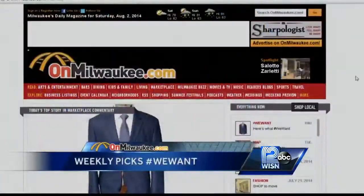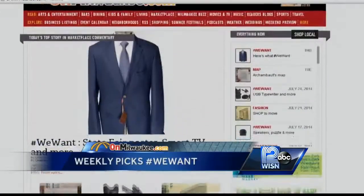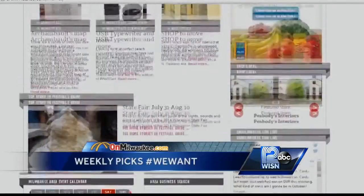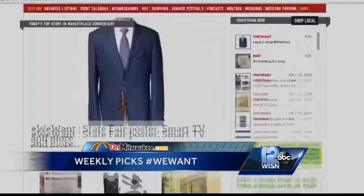Thanks for joining us. On Milwaukee.com they do a weekly review of the stuff their editors and staffers love. Now we are teaming up with them to give you an up-close look at some of their picks. This morning we are joined by Nick Barth from OnMilwaukee.com. Good morning.